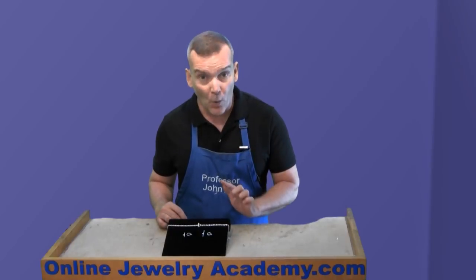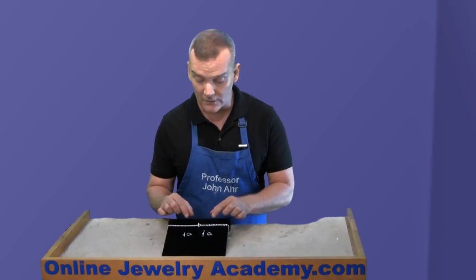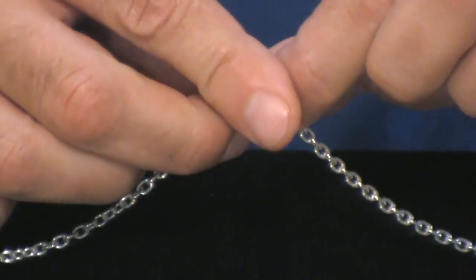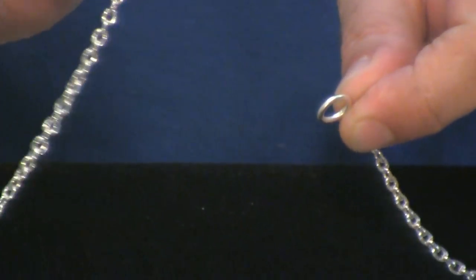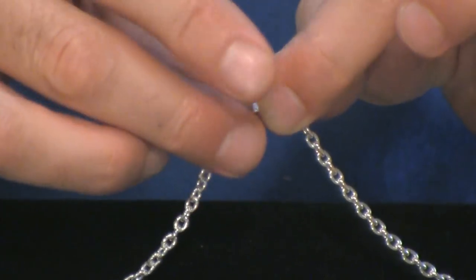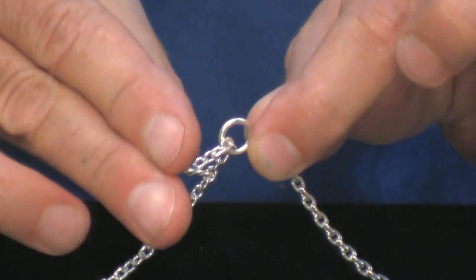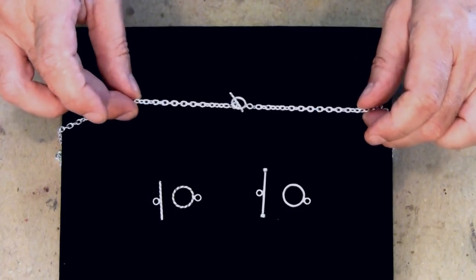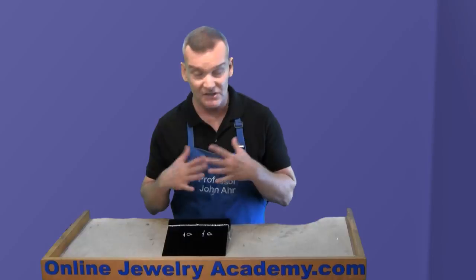The important thing to remember about a toggle clasp is that the loop has to be large enough that if I pass the toggle through, it has to be able to move freely and be able to drag the chain after it without any unnecessary friction. And once you pull it shut, it just is shut.